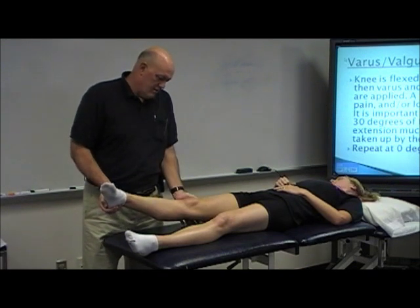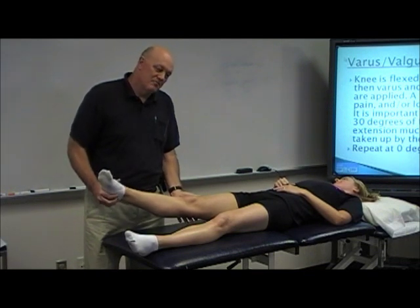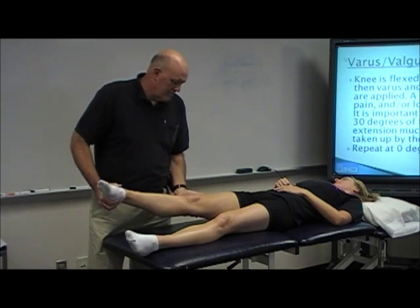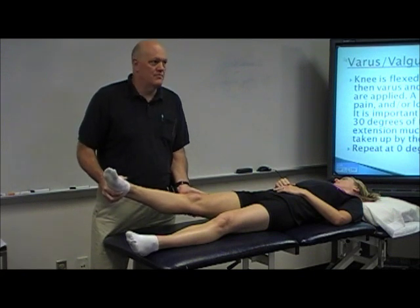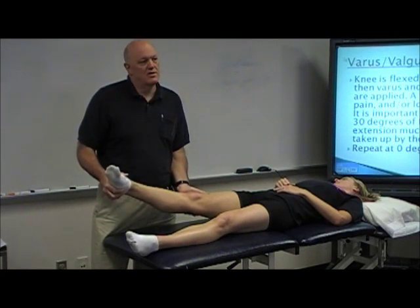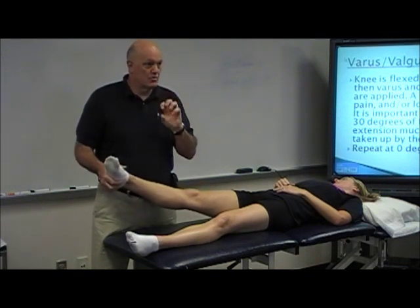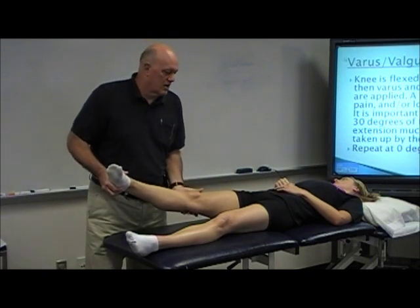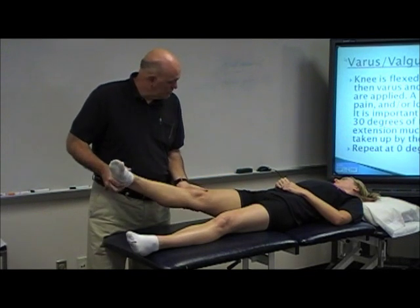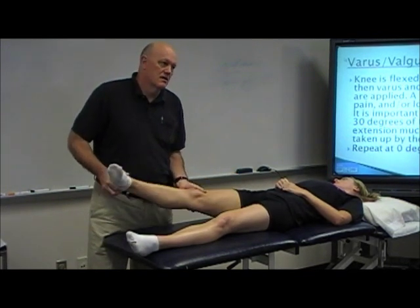So to do that, we've got our joint line marked — that's very convenient. I can just put my hand right over the joint line and put a little bit of valgus and ease her into flexion and back into extension. You've got to repeat this over and over again. You'll get a lot of false negatives on this because patients will resist you, especially if they've had trauma recently. All the muscles are firing and you've just got to work back and forth, talking to them, repeating the test several times.